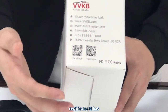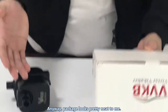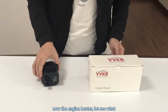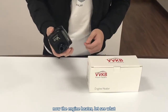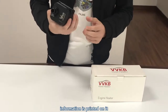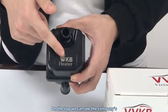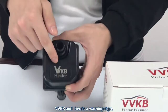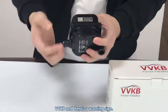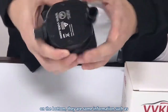On the bottom you can see the certificate — it has one anyway. The package looks pretty neat. Now let's look at the engine heater itself and see what information is printed on it. On the top we can see the company's logo, VVKB, and here's a warning sign.